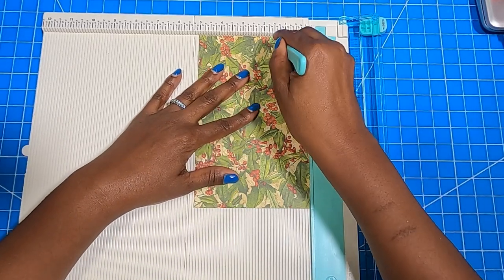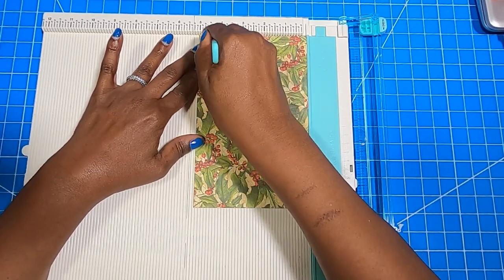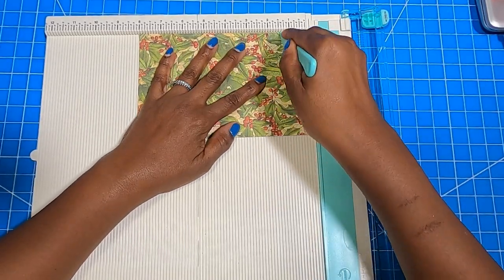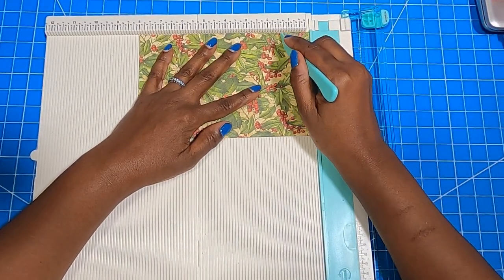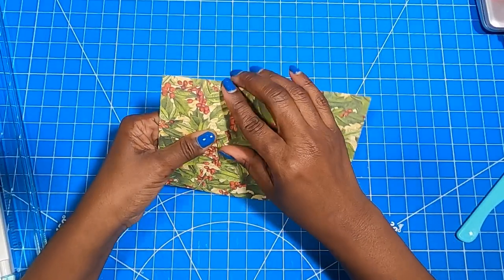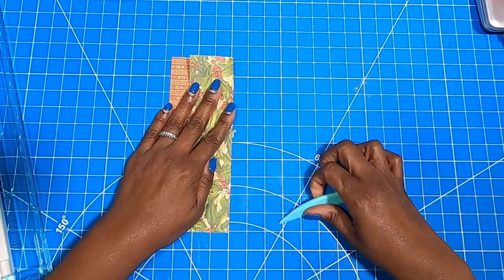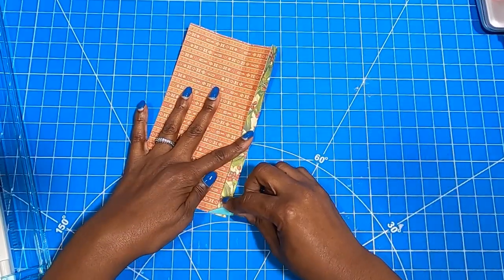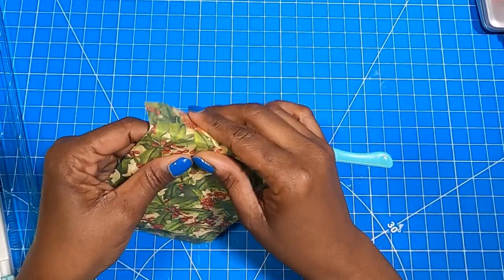On the five inch side, we're going to score at one and one half, at three, and at four and a half. Then we're going to rotate it to the eight inch side and we're going to score at one and three eighths. So those are all of our major scores. Let's go ahead and fold and burnish all of those scores. I'm going to bring in some white paper in just a minute because you won't be able to see the marks I'm going to need to make on this, so I'm going to demo it on white paper.